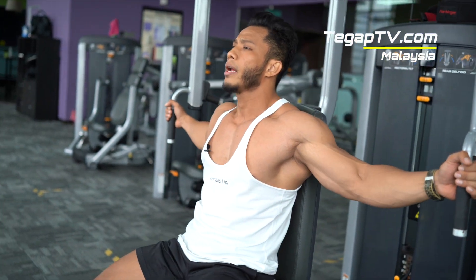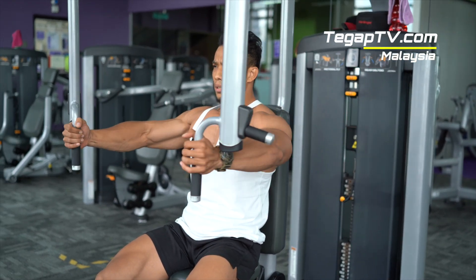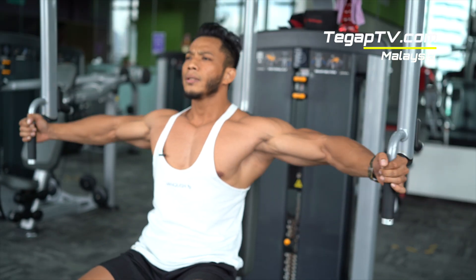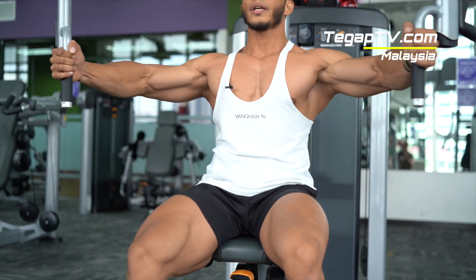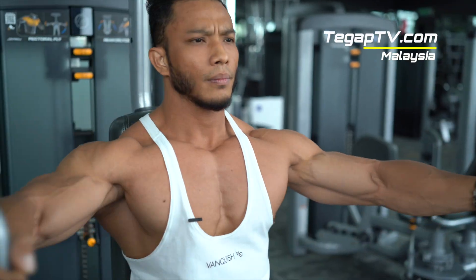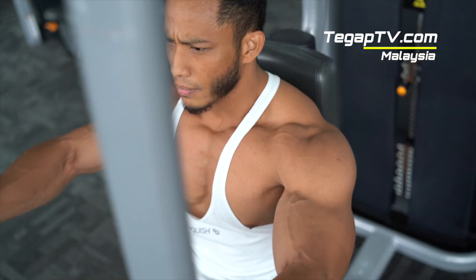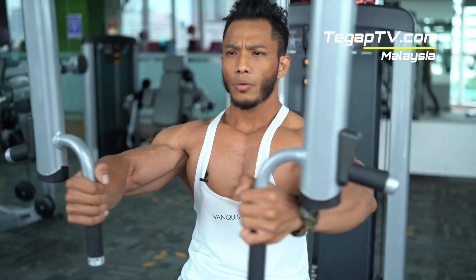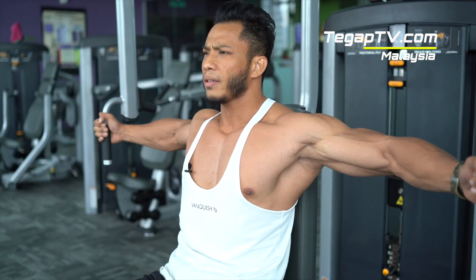Sit down and adjust first. Grip. Just make sure elbow is up, in one line. And push. Breathing technique is the same — inhale when you receive the weight, and push. Squeeze there. Inhale. And exhale. In. And exhale. Squeeze. Squeeze. In. And squeeze. Aim for at least 15 reps. Once you reach 15, stop.